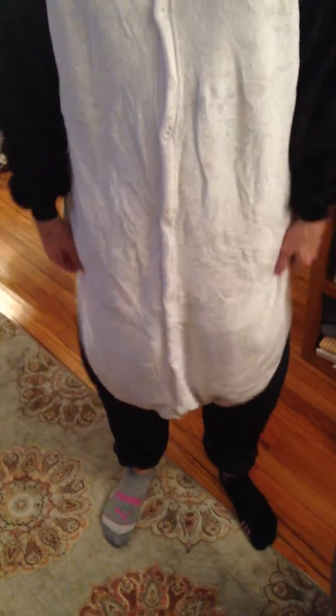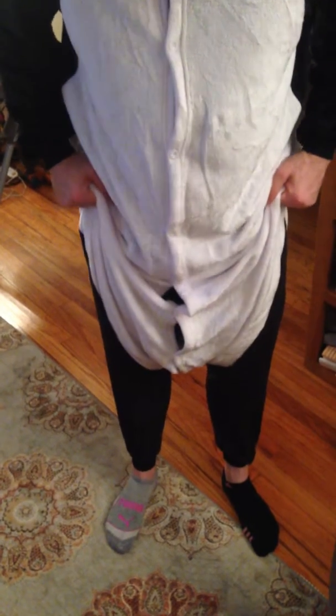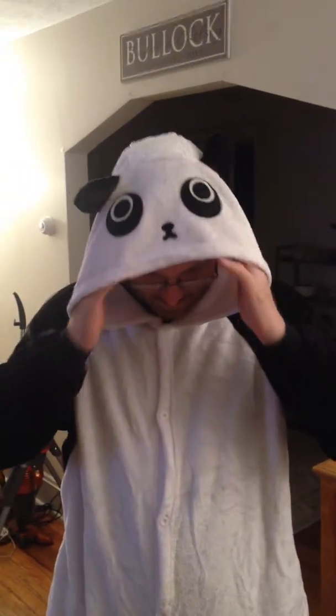They are footless, which is super nice. So you can wear your socks and shoes, which is perfect. And it has a great hood with the face on it, which is funny, but also nice, especially when it's cold outside.